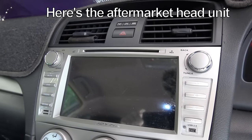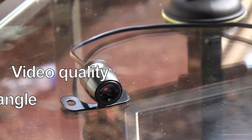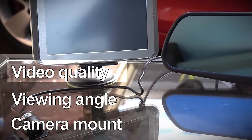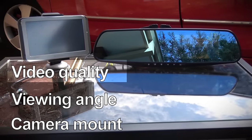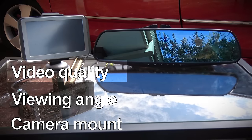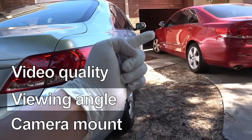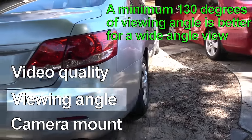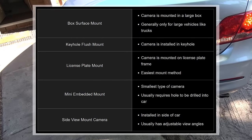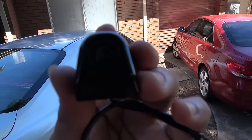Once you've decided which setup works for your car, you need to pick the right camera. There are three things to look for: video quality, viewing angle, and camera mount. For video quality, there are two types — CMOS and CCD cameras. CCD cameras generally have better video quality than CMOS. As long as you have 640x480 resolution, you're good. For viewing angle, a good camera should have 130 to 180 degrees. Too narrow and you'll have a blind spot.